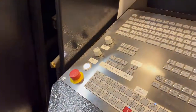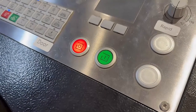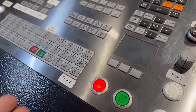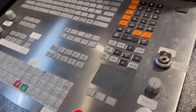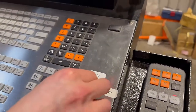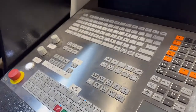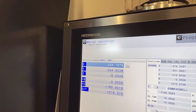The next thing it wants you to do is open and close the guards. And then it's saying magazine reference. So all you do to reference a magazine is press the cycle start button. Put it in auto mode, try it now — and you'll see it flashing like that, that's it running through its procedure.